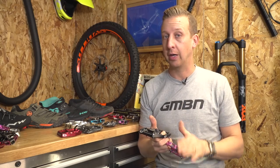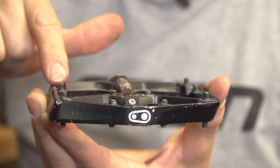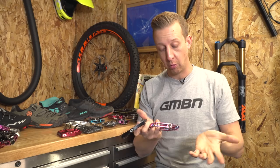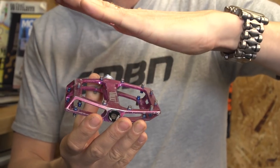Myself, if I ride flat pedals, I don't want my foot going anywhere — I want it to be stuck on there. So you can tune the way the pedal feels by using larger pins, especially around the outside, and shorter pins on the inside. Or, for example, on this DMR pedal it doesn't have that option, so your foot naturally sits in a concave position. There are many different options with flat pedals out there — just take the time to consider those things that are important to you before you buy some.